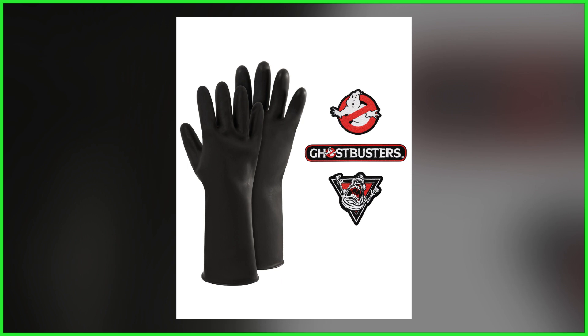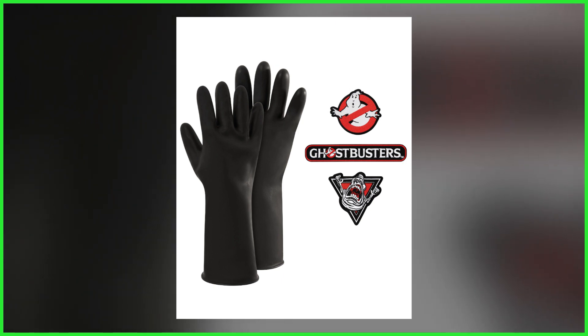Not stopping there, Spirit is throwing in pack-in accessories, including a pair of gloves — meaning you won't have to worry about touching any ectoplasmic residue — and for your flight suit, Ghostbusters logo, title, and Slimer patches.